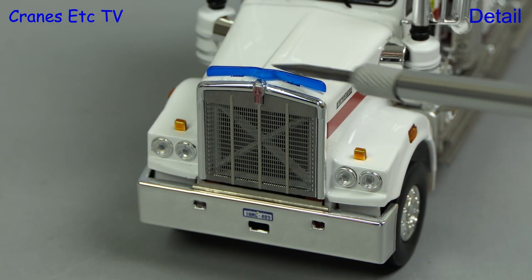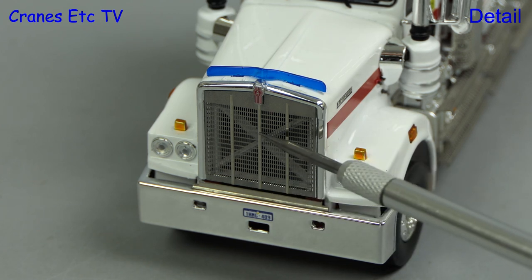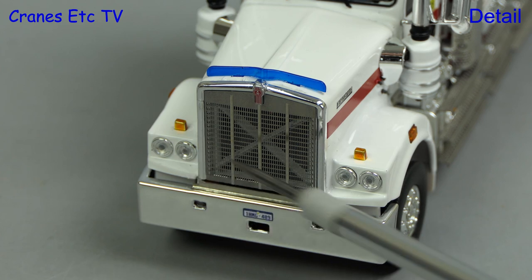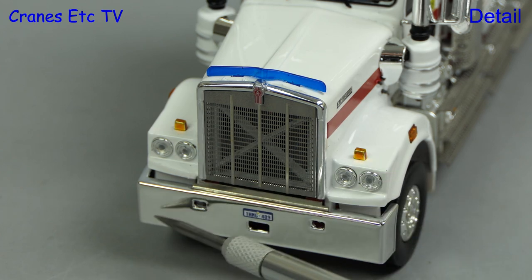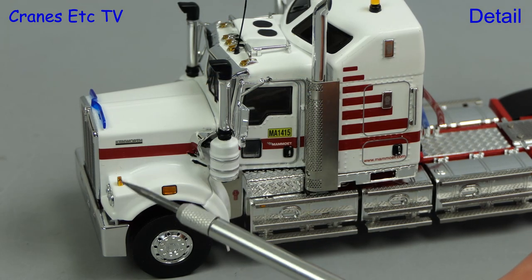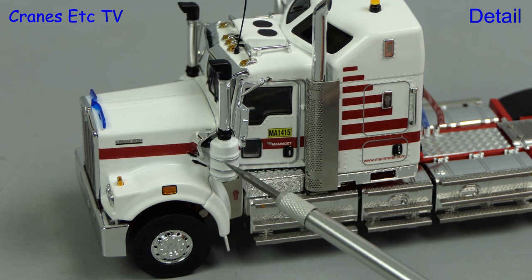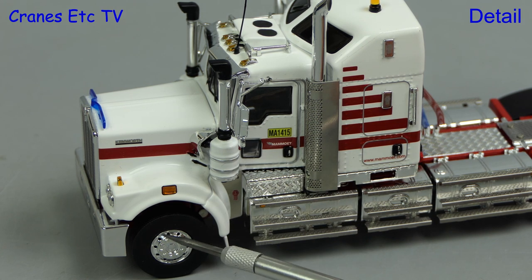The big radiator grille is top-notch — it's properly etched and see-through — and there's a Kenworth badge on top. The lights are excellent and there's a big chrome bumper. Looking at the side of the cab there's a mass of high quality details, including the air intake and also nice chrome wheels.